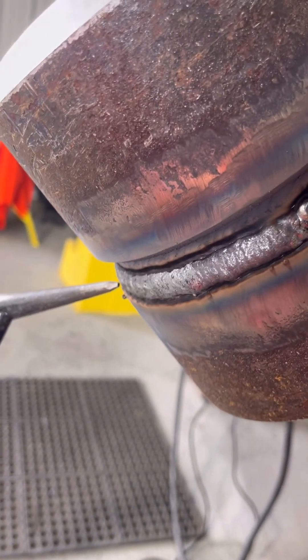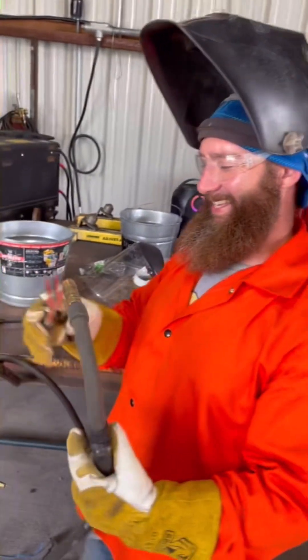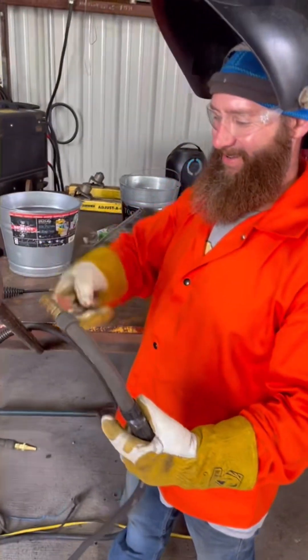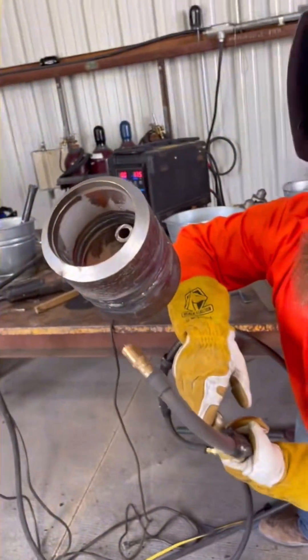Just keep filling her until you get it flushed out — keep on stacking beads. He's a 40-year boilermaker slash fitter, does this 12 hours a day every day. Put a hat on.